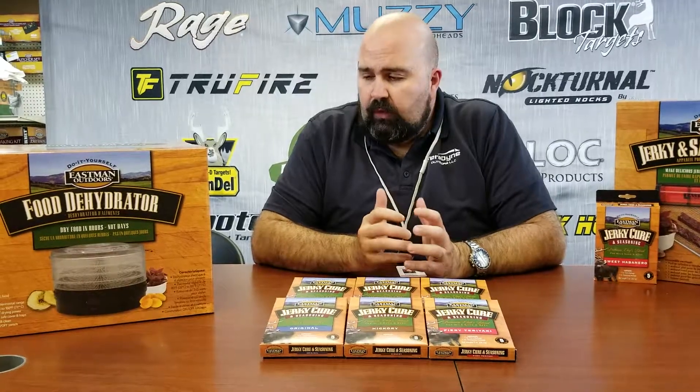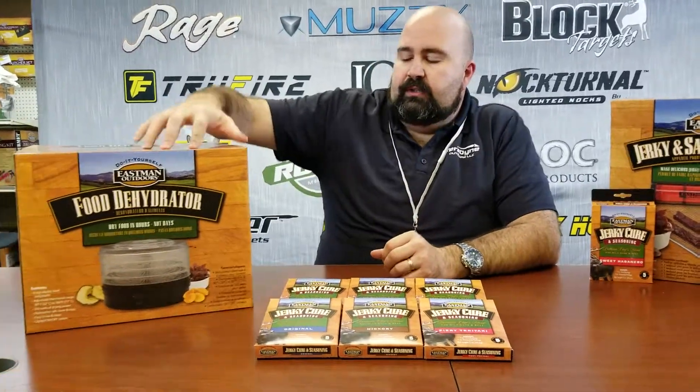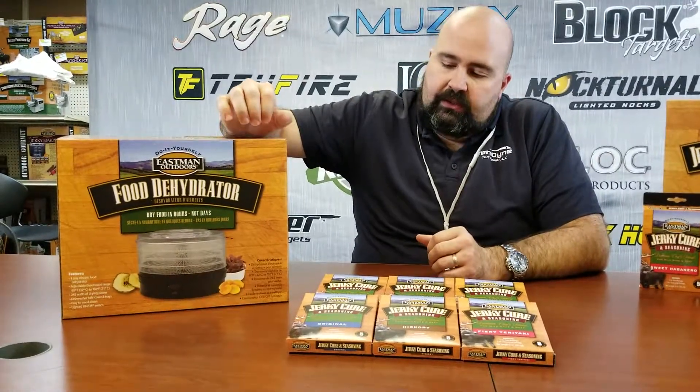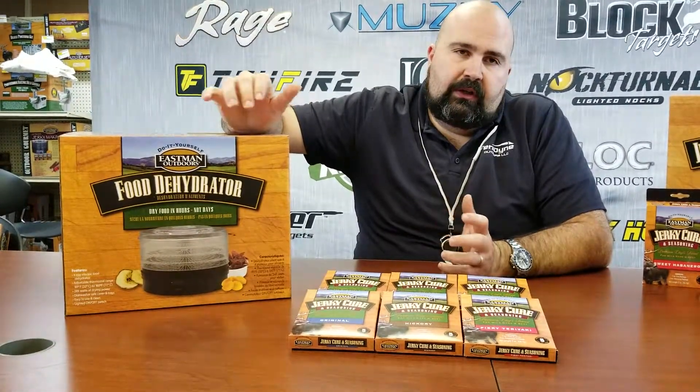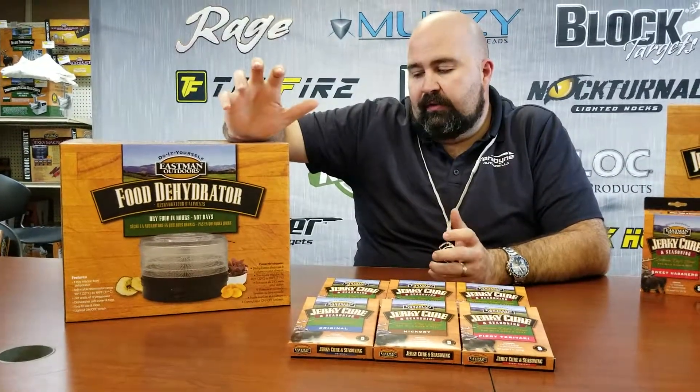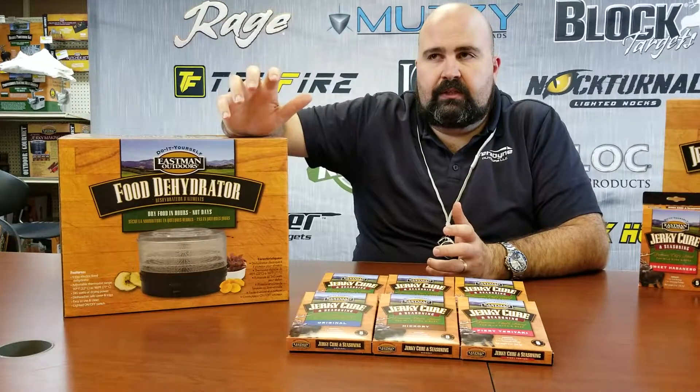Hey folks, Chris James here to talk today about our Eastman Outdoors food dehydrators. This particular model here is a great model — it's got four plastic trays and they're super easy to clean. They're nonstick, so you don't have to worry about food getting stuck to it and having a problem cleaning it up. It's super simple and easy to do.